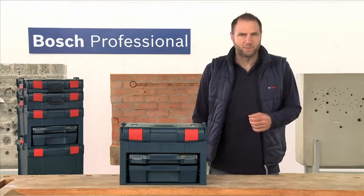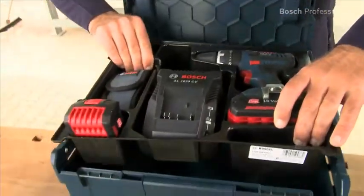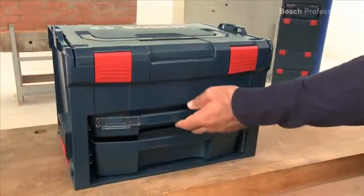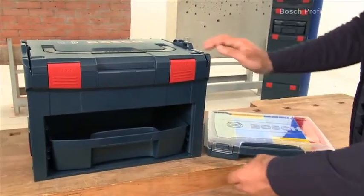It combines two systems in one box: the L-Box for storing power tools, and the two front compartments that can hold either two i-Boxes or one i-Box and a drawer.